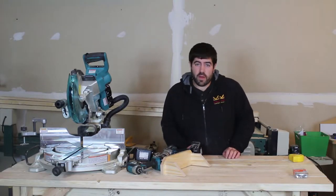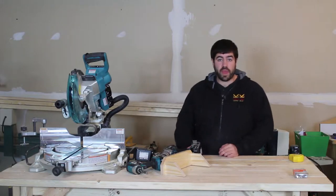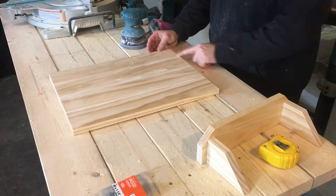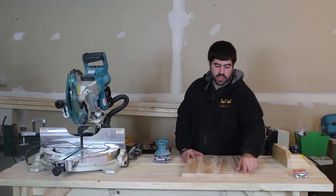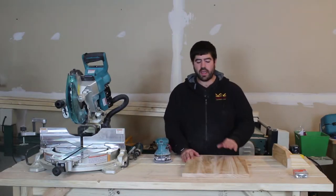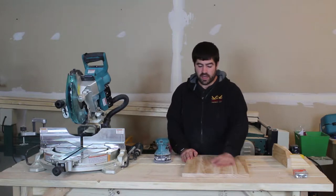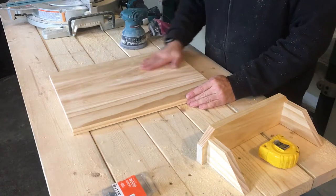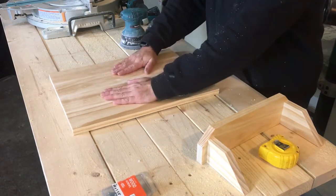The glue should be set up now on the back, so let's go unclamp that. I got the piece out of the clamps and I cross-cut it on the miter saw just to get the edges nice and flush. Now the next thing I'm going to do is sand it down, because my edges have a little lip, and I'll just sand where all the boards come together and sand the whole thing smooth.